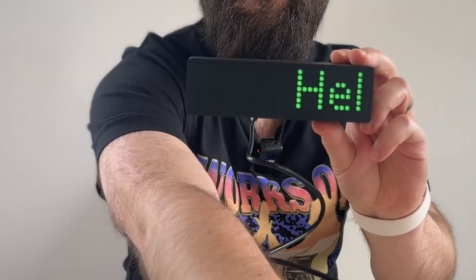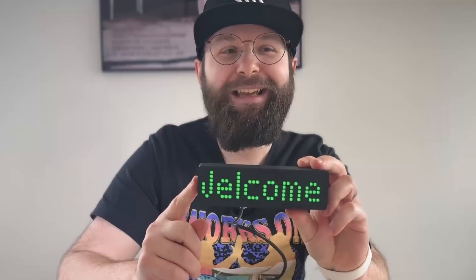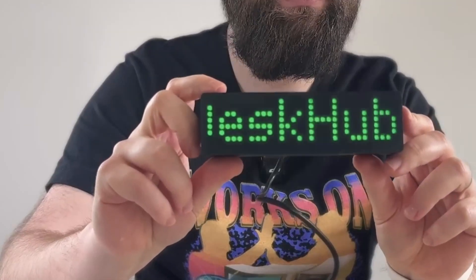Are you ready? Three, two, one. Hello world. I reacted too soon — that's a 'Welcome to Desk Hub' with a pretty nice little animation there.